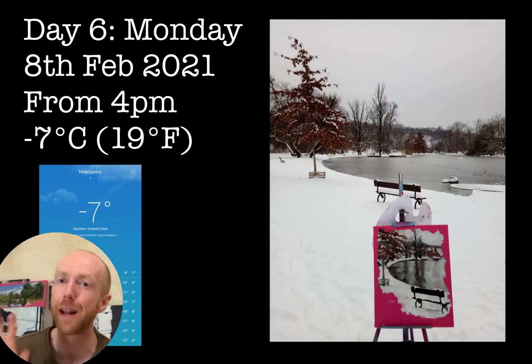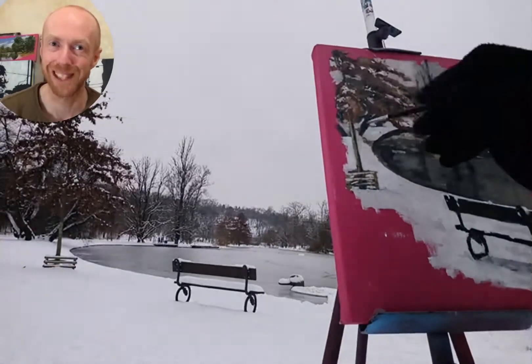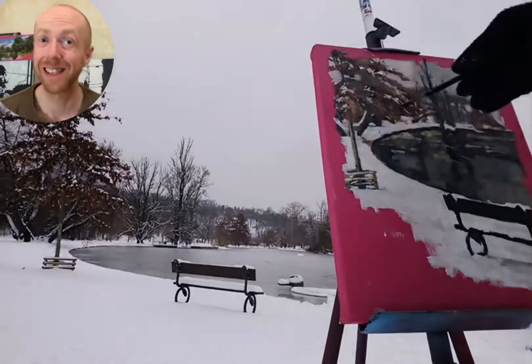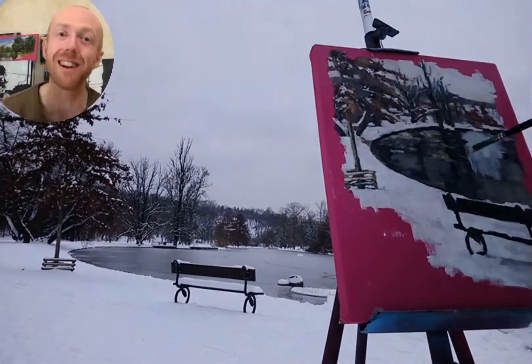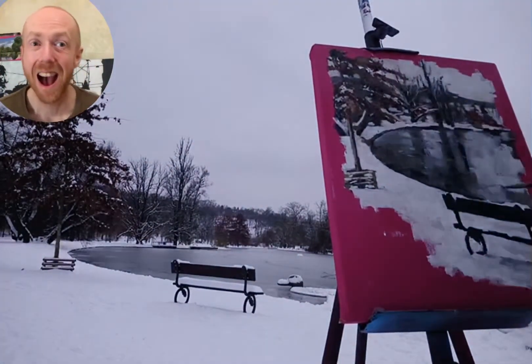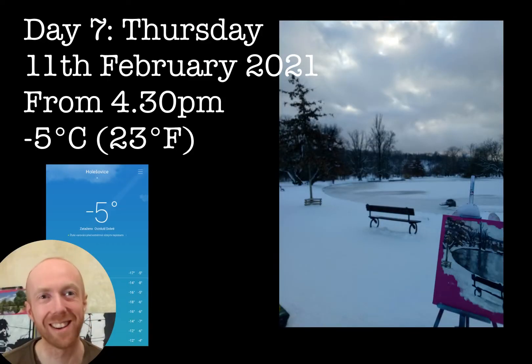It's minus seven degrees, and I started to put the actual temperature on screen — I showed it on my phone as I wanted to show you how freezing cold it really was. The sky had these nice blues, but that sky was the same color as the landscape, so I was throwing white into the sky. Minus five — a bit warmer, just a bit.